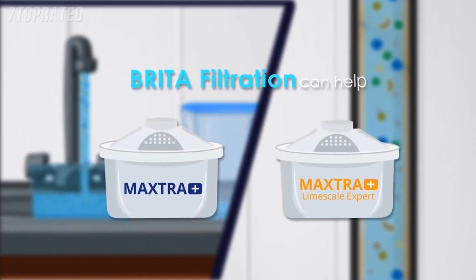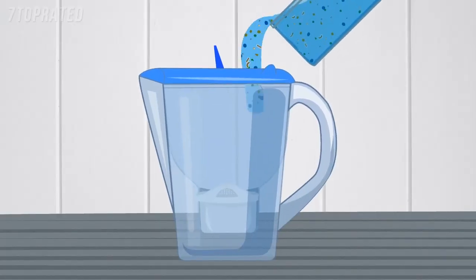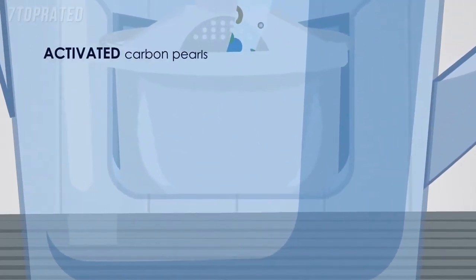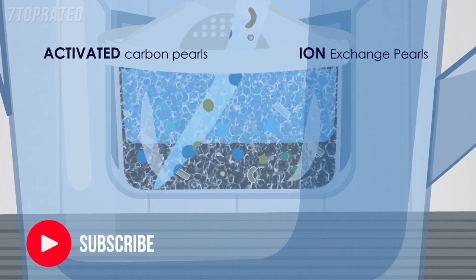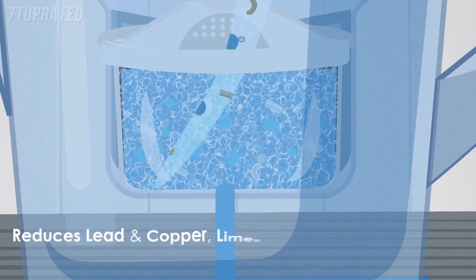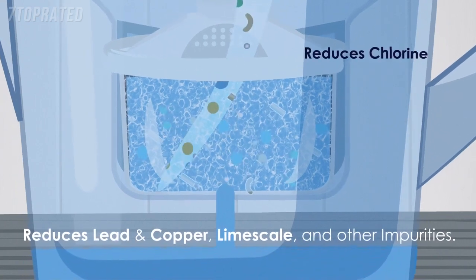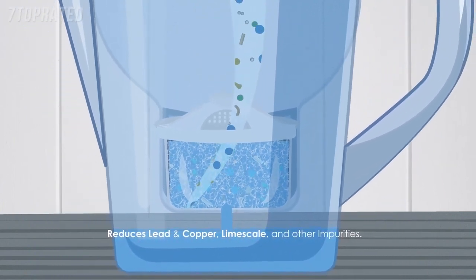This is how Brita filtration can help. Maxtra Plus and Maxtra Plus limescale filters are made from activated carbon pearls and ion exchange pearls, which combine to efficiently trap and absorb heavy metals such as lead and copper, limescale and other impurities. They also reduce substances that impair taste like chlorine compounds.